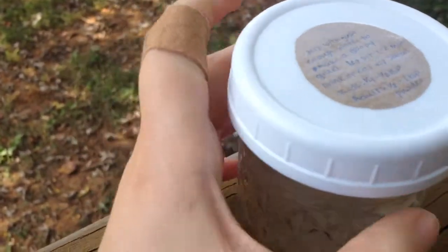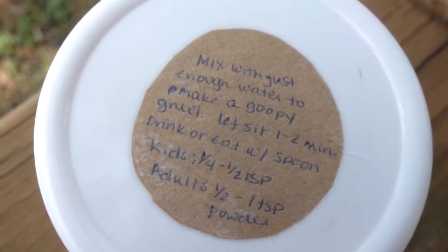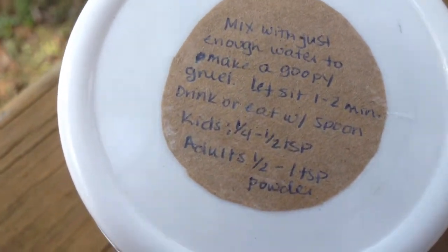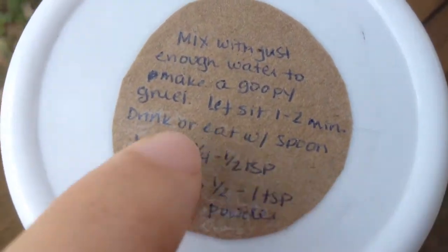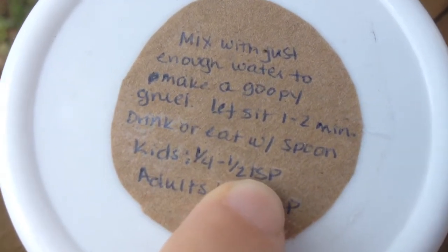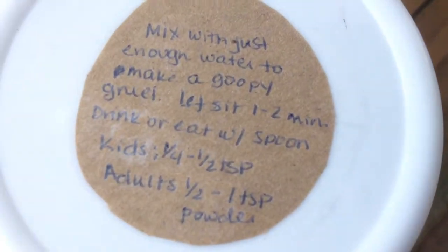When it's time for you to use it, here are the instructions. You're just going to mix with just enough water to make a goopy gruel — it looks kind of like a slug, I'm going to be honest, it's kind of gross. You'll let it sit one to two minutes until it gets that consistency, and then you'll drink it or eat it with a spoon. For kids, you're going to use a quarter to one half teaspoon, then however much water you need. For adults, you're going to use one half to one teaspoon of the powder, then whatever water you need.